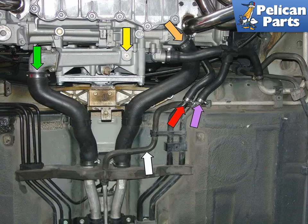The red and purple arrows are the heat supply return lines, and the white arrow shows the radiator vent hose, which should not need to be disconnected.